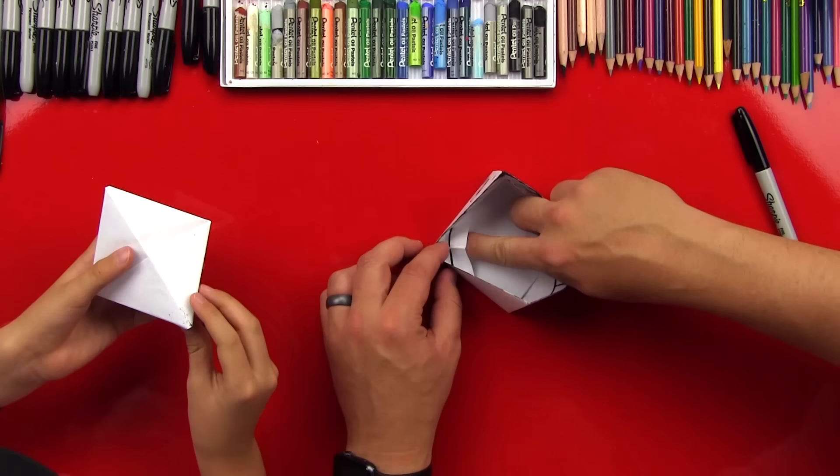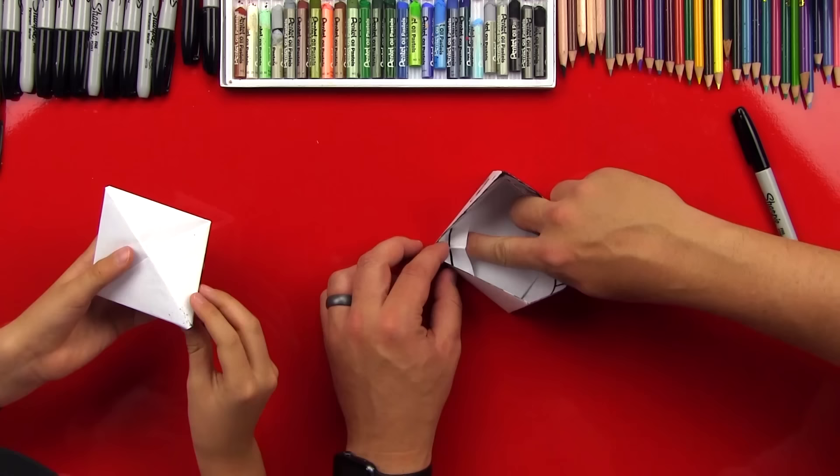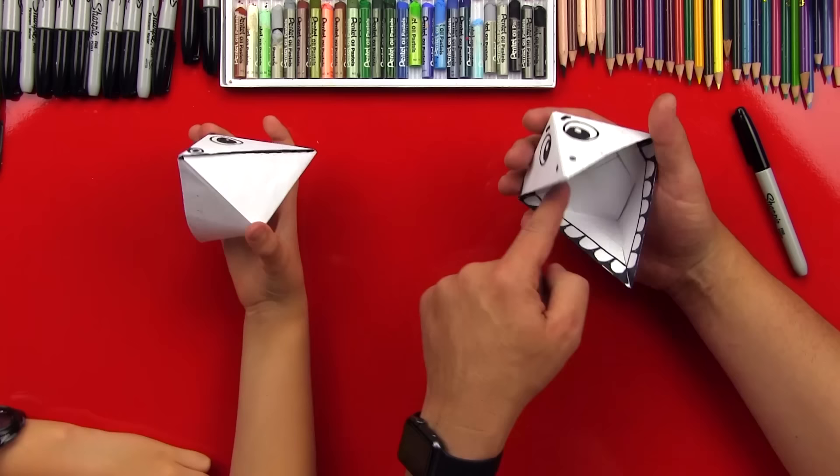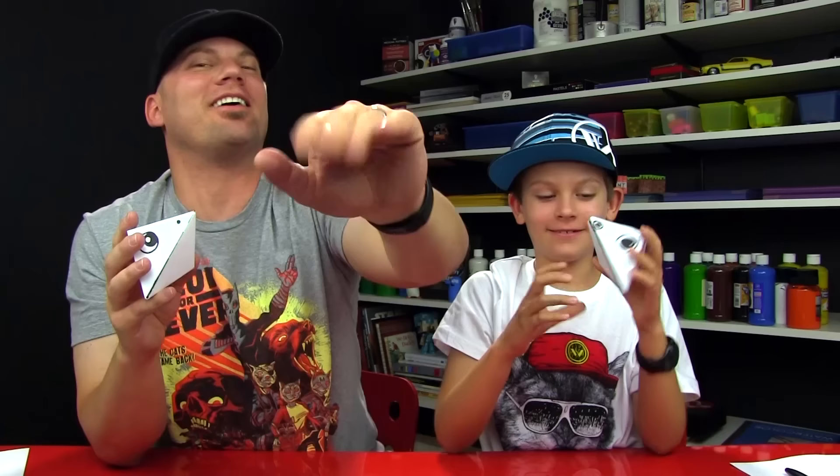You could take a little glue and put these tabs down in the corners of his mouth so they'll stay down. You could also color the inside of his mouth, put a little tongue in there, or color the whole inside red — it'd look awesome. Chuckers, did you have fun making your origami snapper? Yeah! We hope you guys had a lot of fun making your snappers with us. We'll see you later, friends. Goodbye!